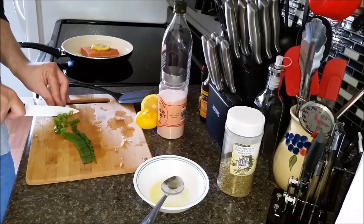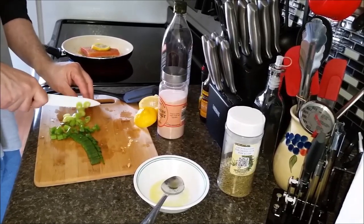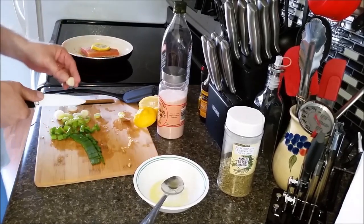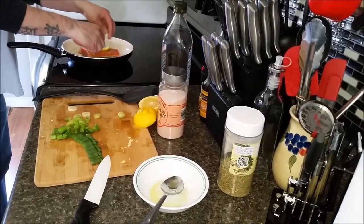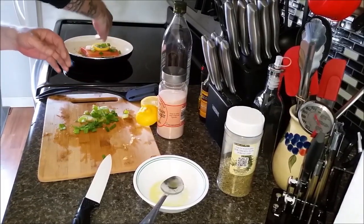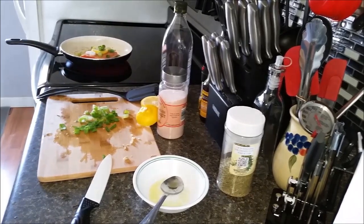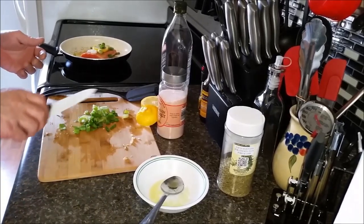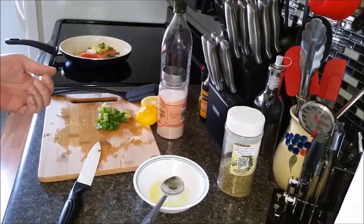The fish is smelling good already. I'm going to cut this all the way down — we're going to use it all. Throw a few pieces of onion in with my fish right now. We're going to let that cook. This should only take roughly about 10 minutes. We'll be back.